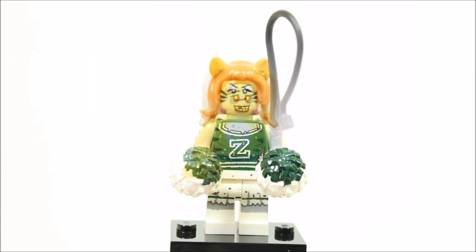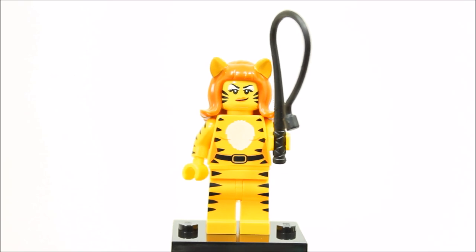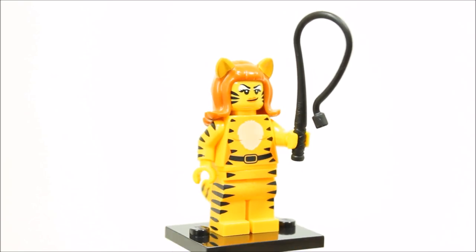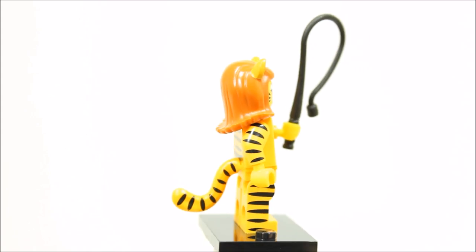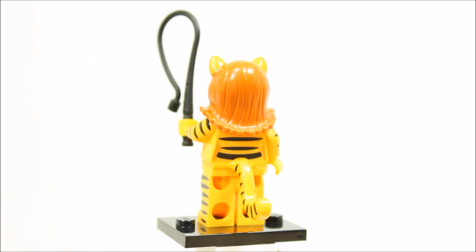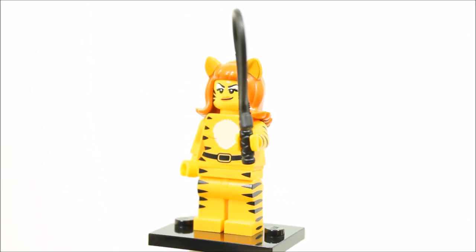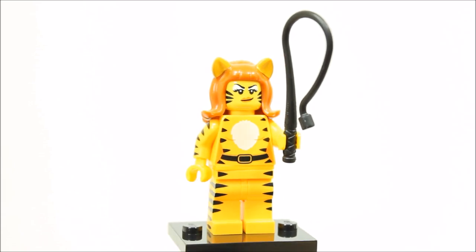The Tiger Woman minifigure is part of a touring circus troupe. She can tame tigers and other beasts, dressed in her printed tiger legs and printed back and front tiger torso. Tiger Woman has a printed female head with tiger printing and ginger hair piece with tiger ears. She also has a tiger tail piece and black whip. Overall, the tiger printing is excellent and Tiger Woman would look great in a LEGO City collection.